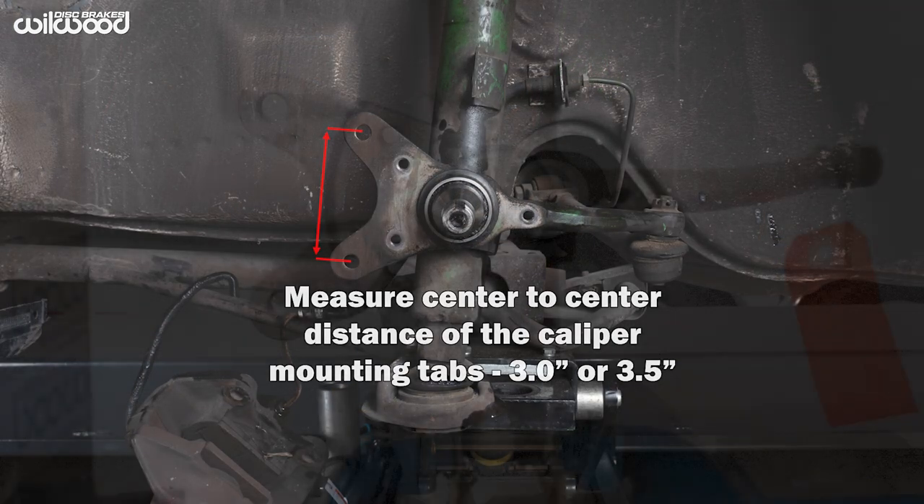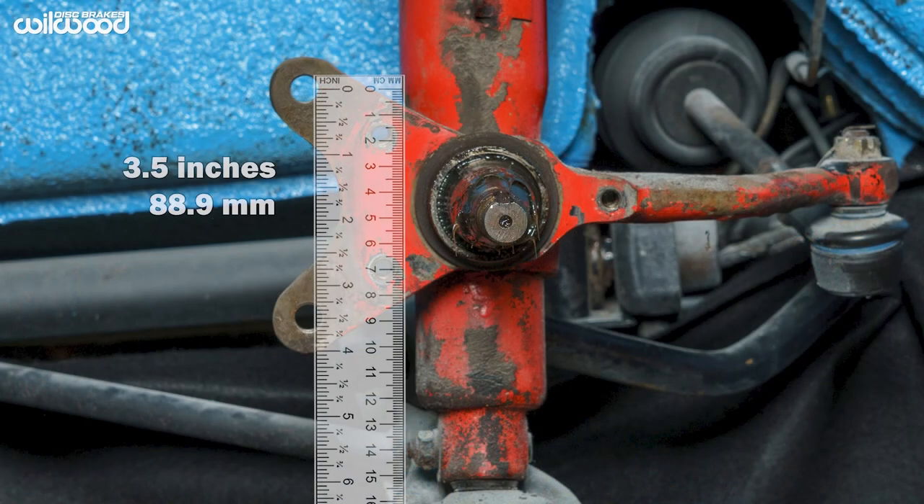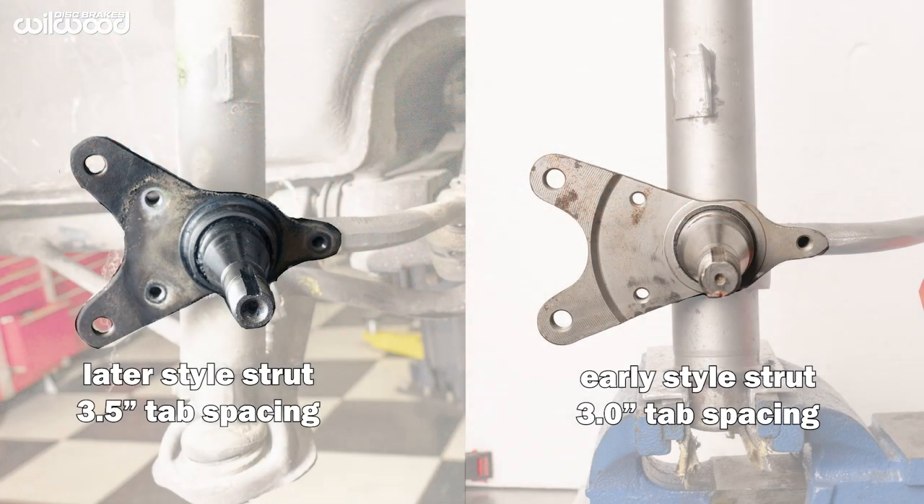Early cars have caliper mounting holes 3 inches apart. Later cars have holes 3.5 inches apart. Compared side by side, it is easy to spot the difference.